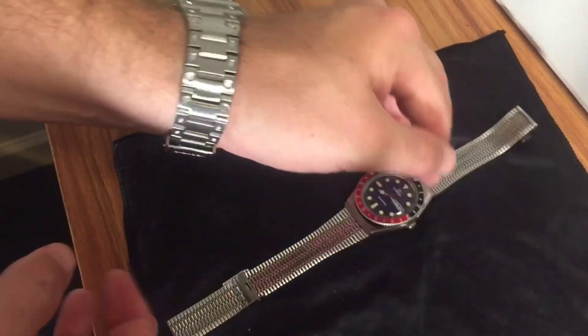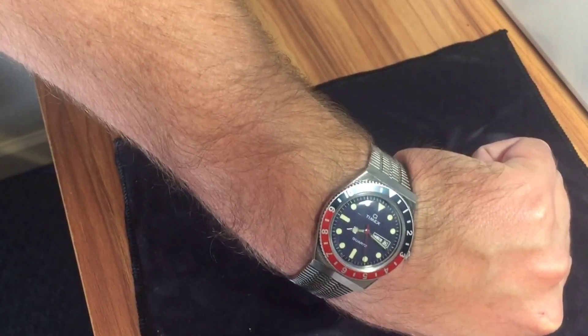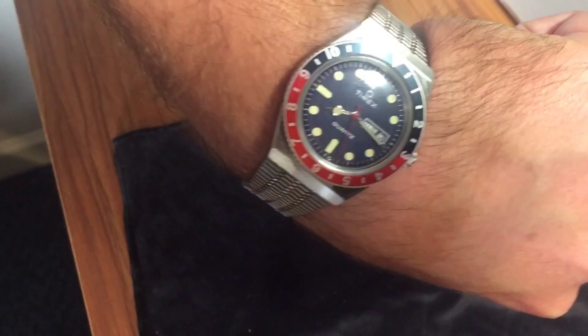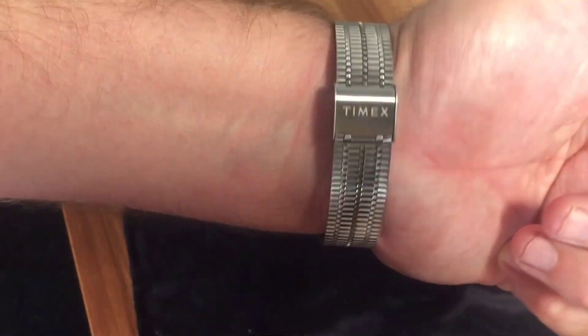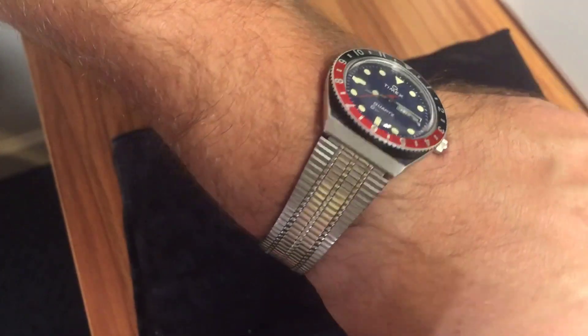Let me take off my G-Shock and show you what it looks like on my wrist. The bracelet isn't too bad — it's just got that little clasp and is pretty easy to adjust. Overall, I would definitely recommend this. If you can get a hold of it at retail price, just be patient. Don't fall into that fear of missing out. I saw Mark from Long Island had it on sale on his Instagram, and even though I didn't really need another watch, I pounced on it — and they sold out pretty quickly after I bought one.